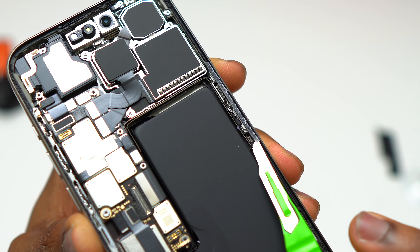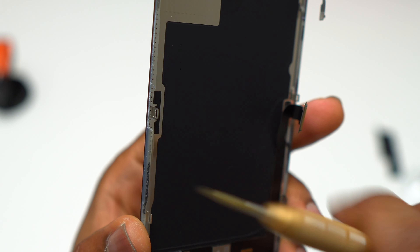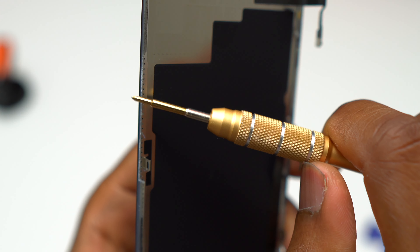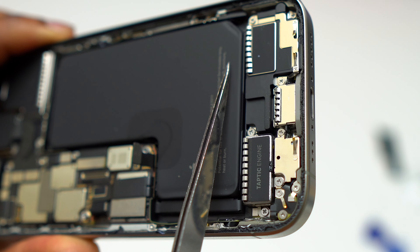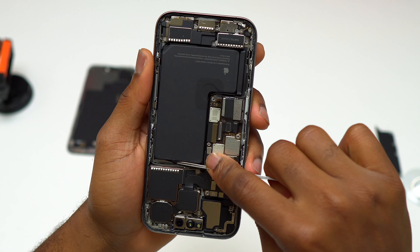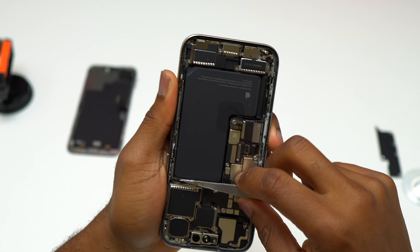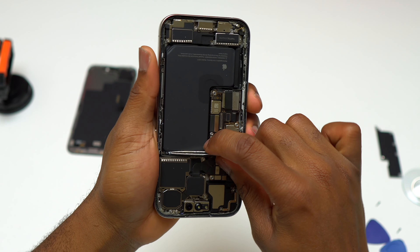There is a small piece of the screen left on the body of the device — the plastic they use this time is less durable and more fragile than in the previous iPhone. To remove the battery, you need to use the pull tabs. There are two pull tabs at the bottom of the battery and one at the top. The one at the top is easy to access, but it got cut while I tried to pull on it — it is the smallest pull tab under the battery.